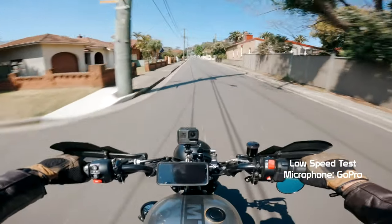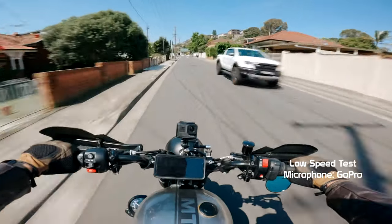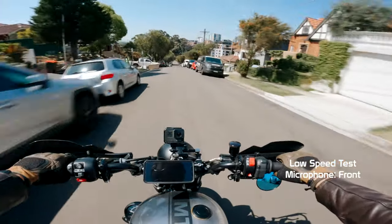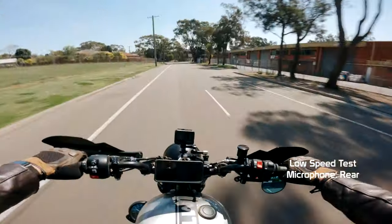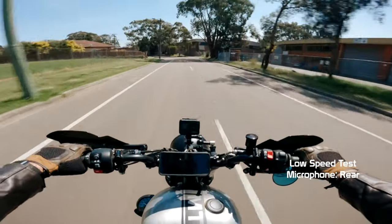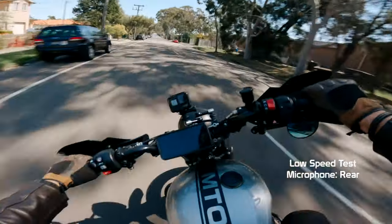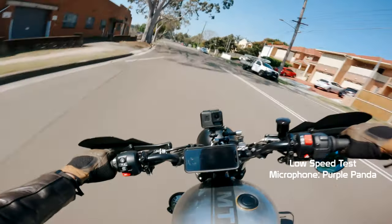The audio you're hearing right now is coming from the GoPro. How do I sound? The audio you're hearing is coming from the front microphone. The audio you're hearing right now is coming from the rear microphone. How does that sound?